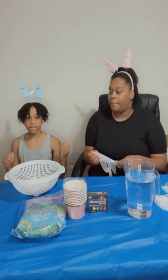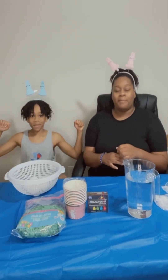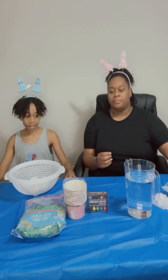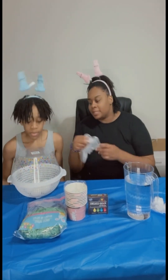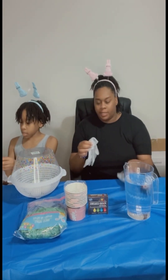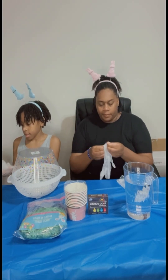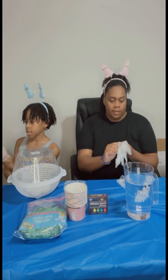Hey guys, I'm Mandy Mandella and I'm back with another video. Today me and Isis are going to be dying Easter eggs. We're about to put on our gloves — here we go, a pair for you and a pair for auntie mommy. Okay, I'm putting my gloves on.